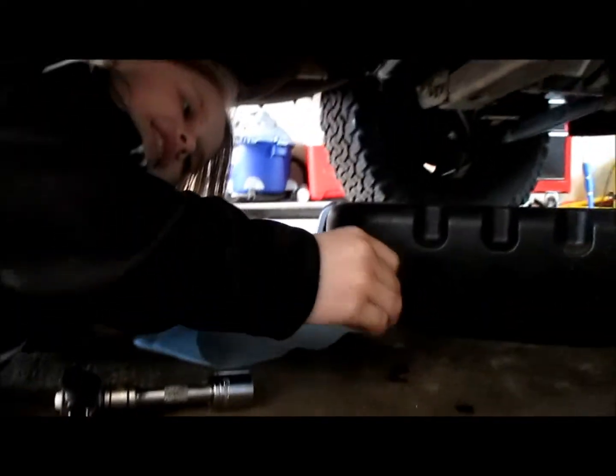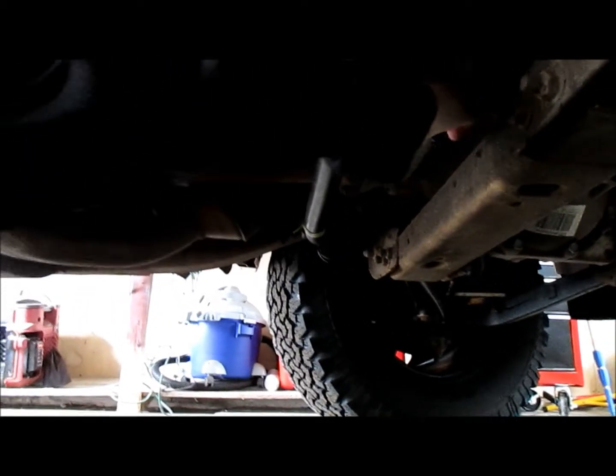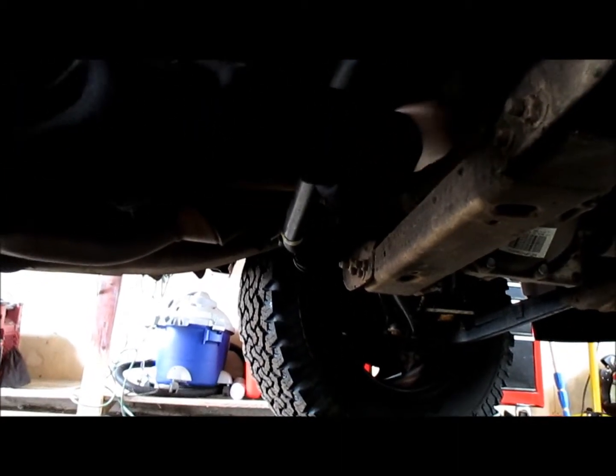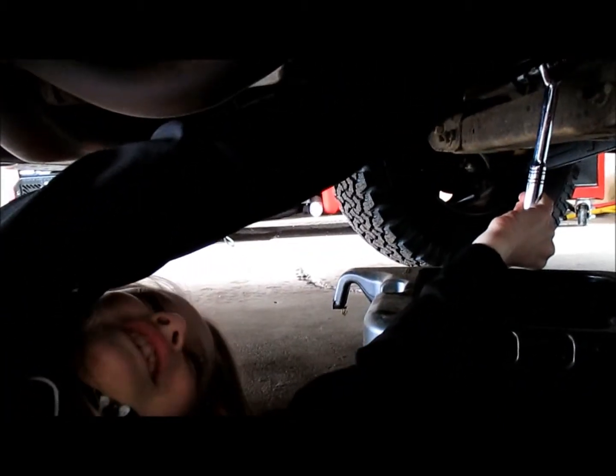I'm going to put the plug back in — remember: righty tighty, lefty loosey. You want to make sure it's nice and tight.